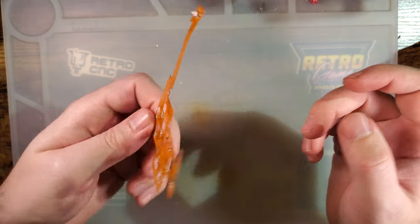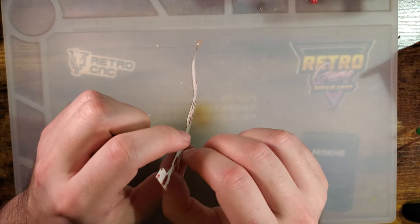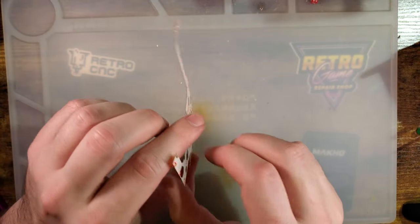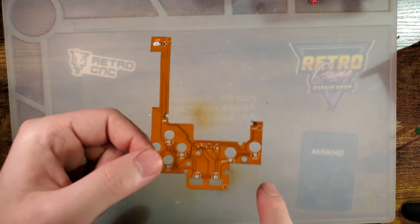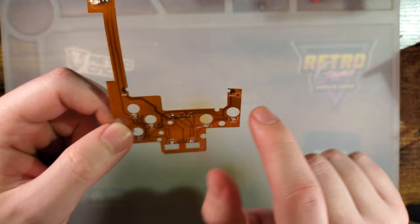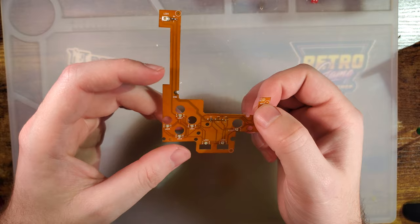So the install is pretty simple. They didn't send me any instructions, but I really don't think any are necessary for something like this. You just got to peel off the adhesive backing, set it down on the pocket motherboard, and then just solder down these two points. We have a ground connection and a VCC connection here. Both of these just wire into the cartridge slot.